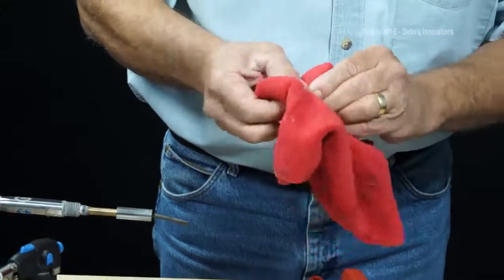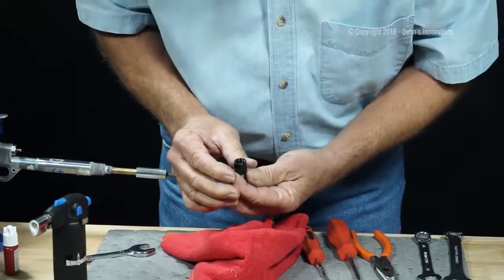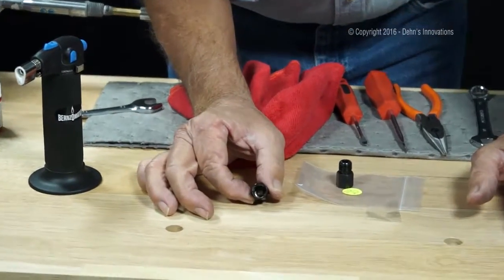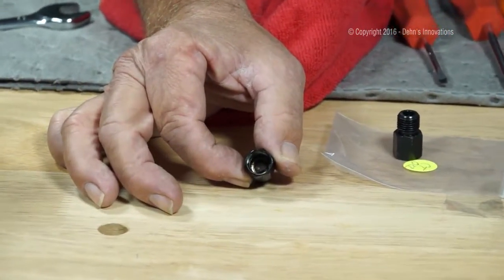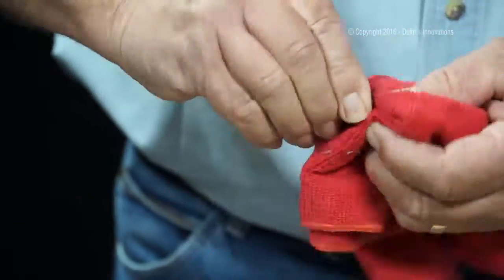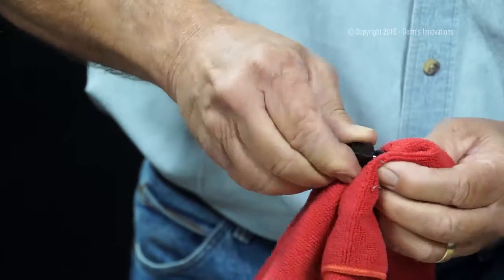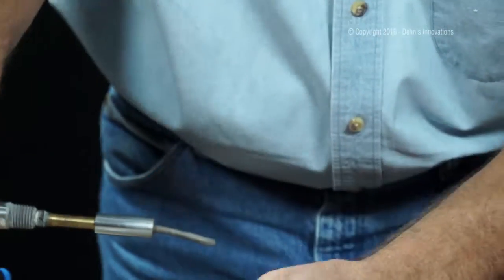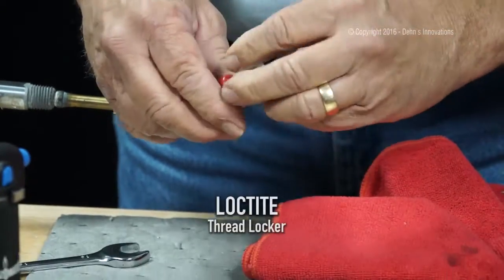Now, you don't have to take this out to service that screen. But I can look in there now and it looks pretty good, so I'm going to reuse this. If I know my threads are nice and clean now and they have no burrs on it, I have no restriction — I'm just going to follow back up.